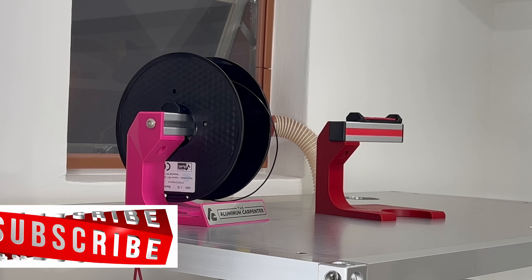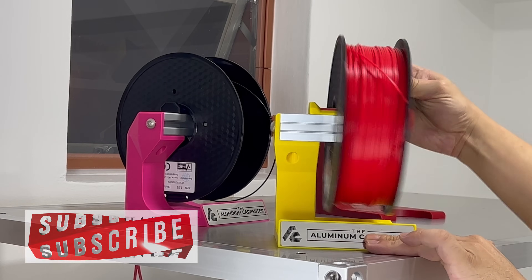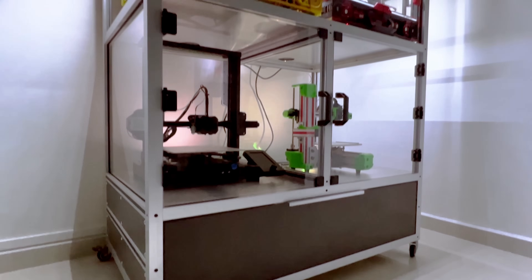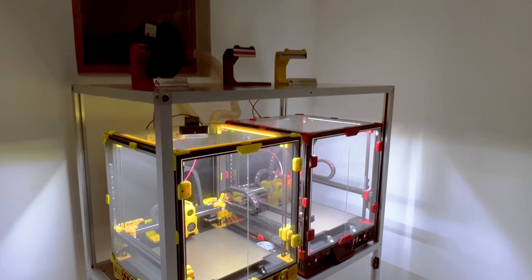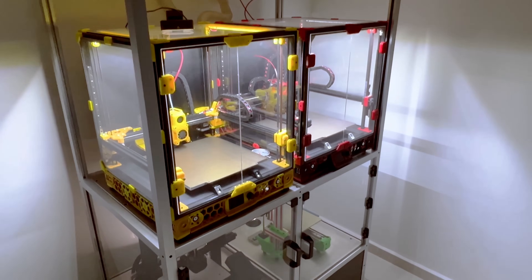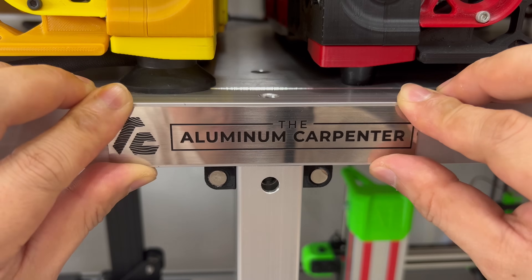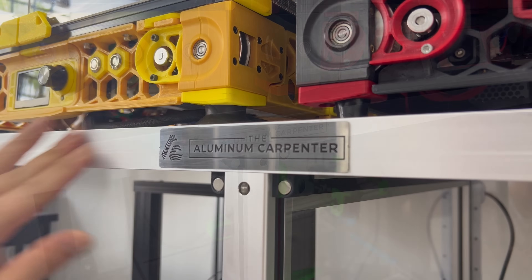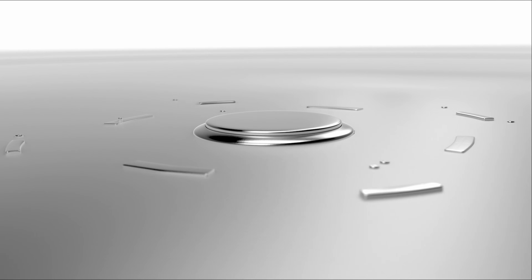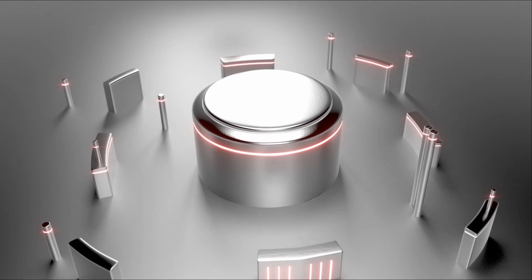If you haven't subscribed, you might want to do so now. There is still a lot more work that I wish to do for this rack, but I will need time to design it all out. For now, you might want to watch part one of the build first, where all the materials were prepared. I shall see you there.